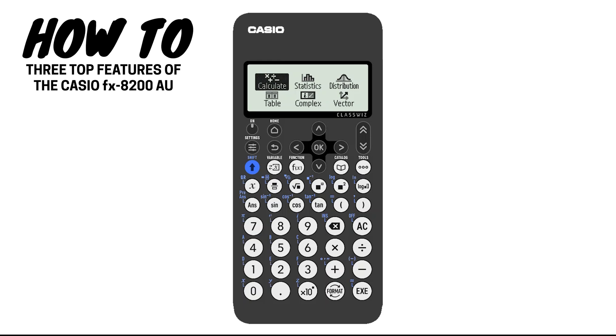Here's a quick video to show you three things you may not have known about the FX8200AU. Number one, EXE stands for Execute and this button is the equals button on this calculator.